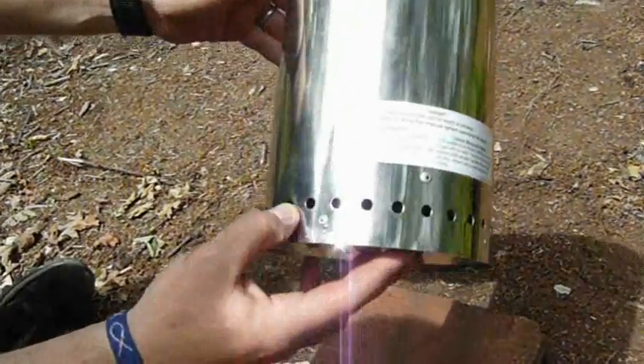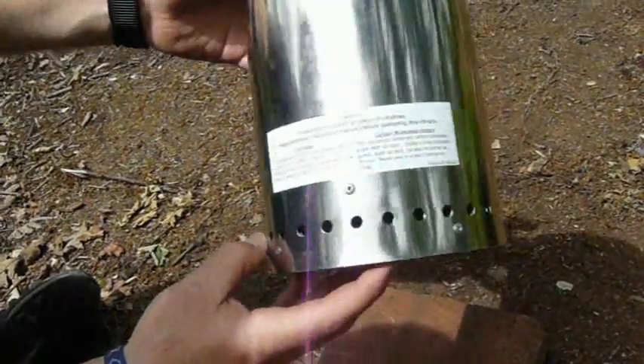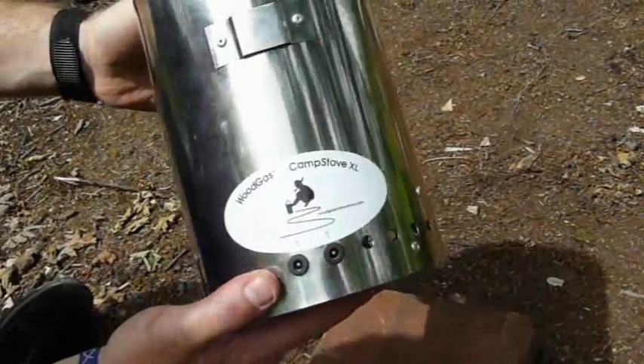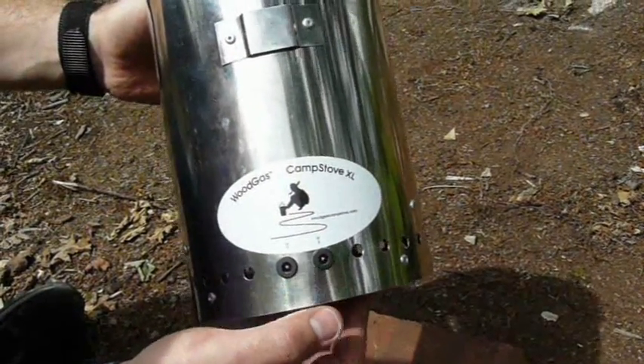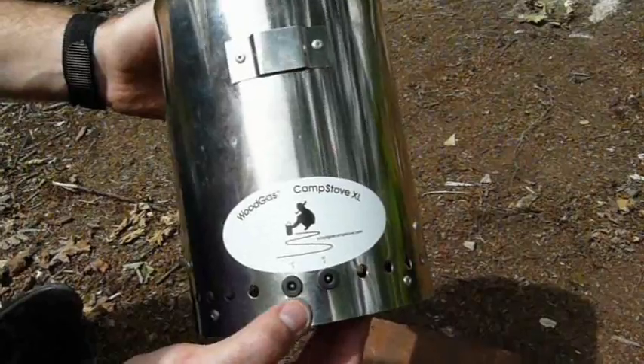The air is drawn in through these holes around the bottom of the stove by a fan that's set in the base of it. There are two sockets on the side for low and high speed and you simply plug the little battery pack into whichever of them. You obviously get more heat if you put it into the high socket.